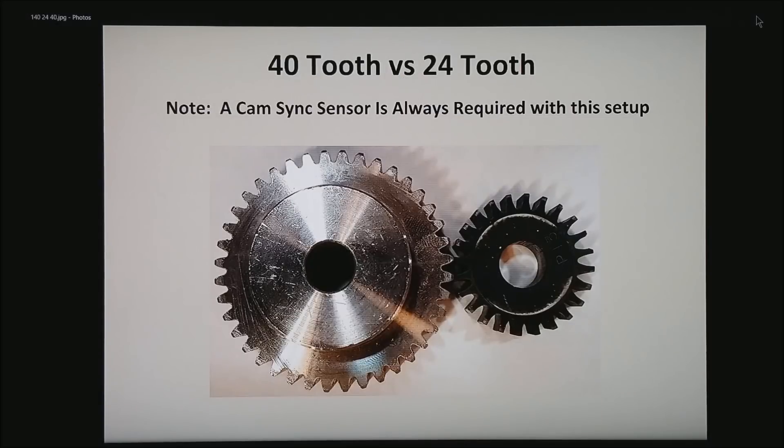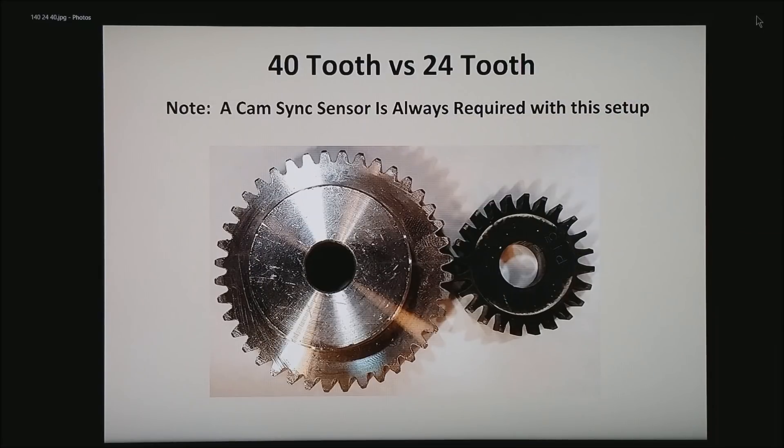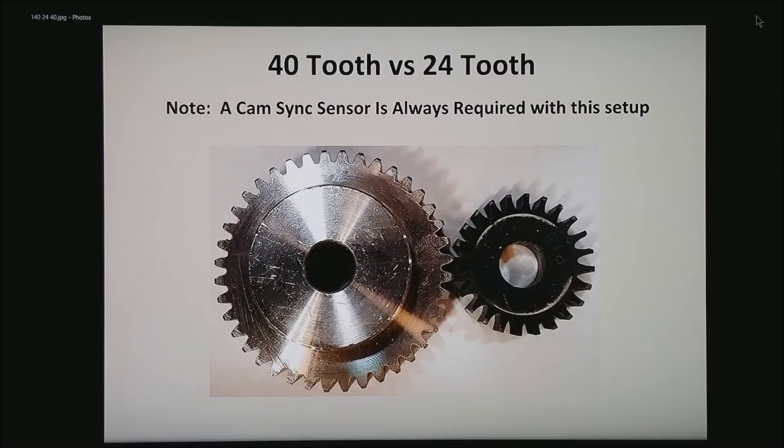There is also a way to do timing with no missing tooth. This would be a gear out of a Honda Nippon Denso type distributor, very common in the Japanese car industry. On the left I am showing a gear with pretty much the same width and spacing on the teeth. If you do decide to go to a larger gear with more teeth, that is fine — just make sure that your ECU can accommodate that number of teeth.